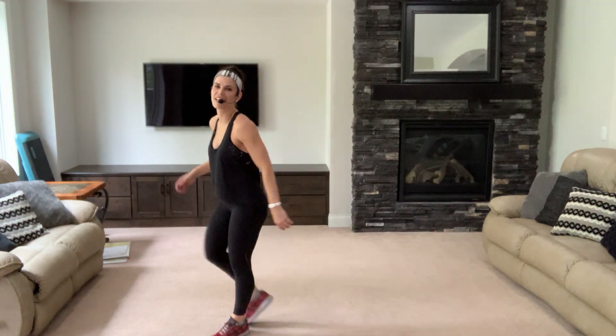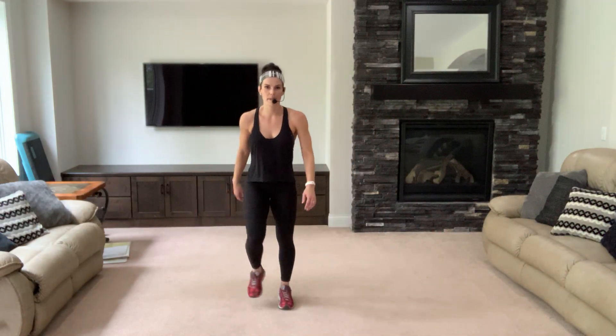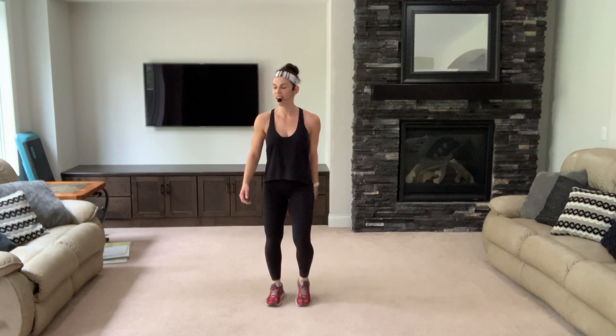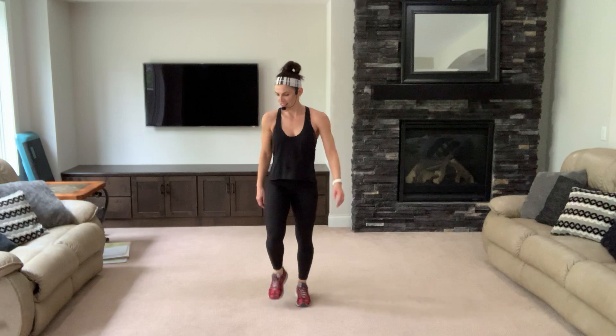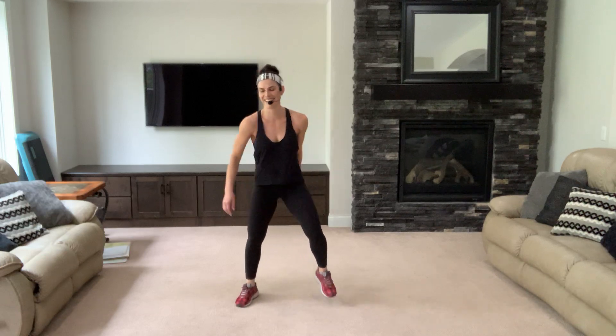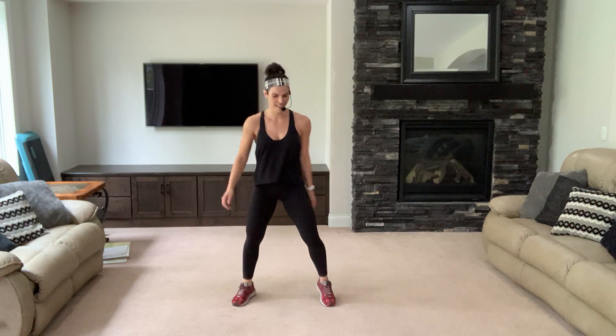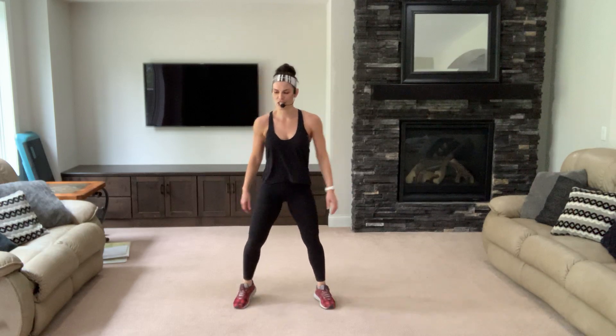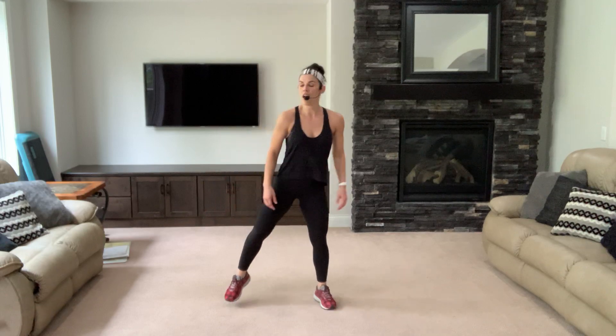I just wanted to make sure you could hear me — I've done whole workouts all by myself and didn't even know everybody couldn't hear me or see me, but I did a whole workout! Technology, folks — you gotta just go with it. Grab your mat, we're gonna come down onto all fours.